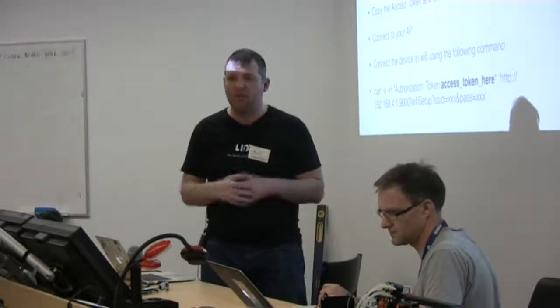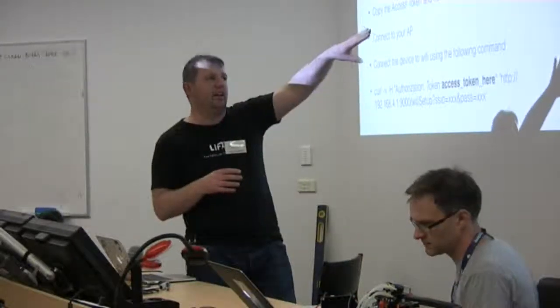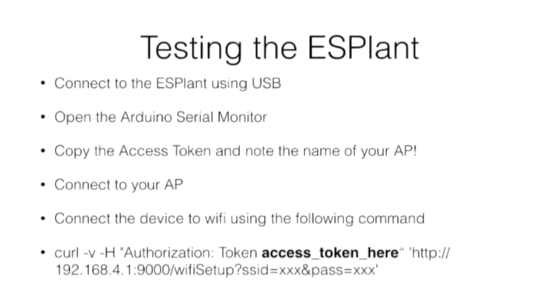All it does is bind a REST endpoint when the device boots to accept an onboarding request. You effectively flash the device, it's unconfigured. You open the Arduino serial monitor, there's a little access token. I decided to add at least a small amount of security to the device, because people might accidentally go onto someone else's device and onboard it to the network. So I just added a little bit of randomness — a little secret that is printed in the serial console. They also print out the name of the ESP, because they all look very similar.